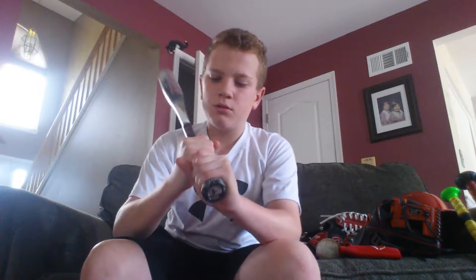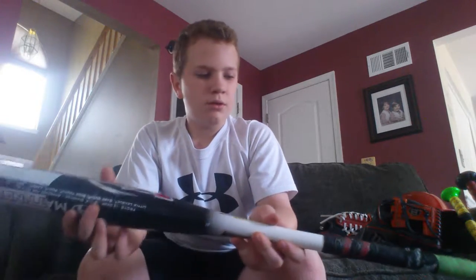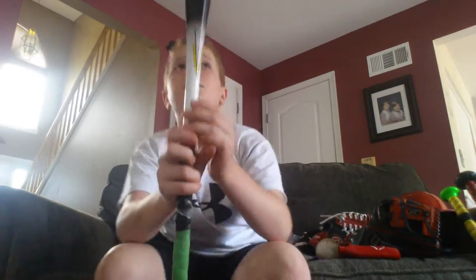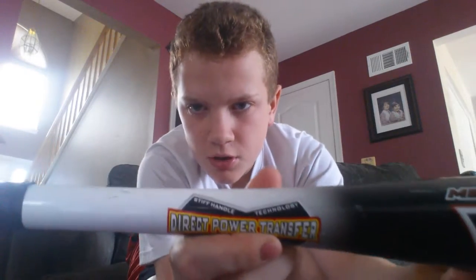The V-Grip — the grip structure is a V, so you can line up your knuckles. Right here it says 'knocking knuckle' technology — you guys see that? And right here it says 'direct power transfer.' Direct power transfer, stiff handle technology.